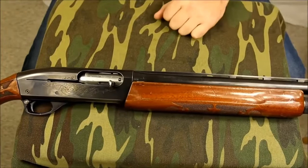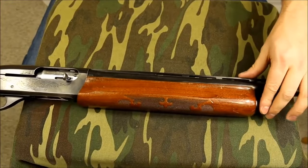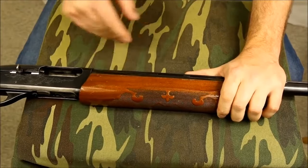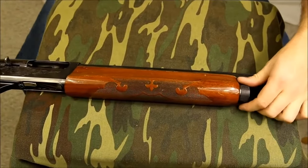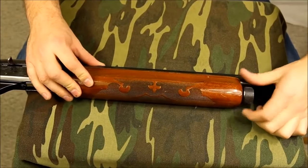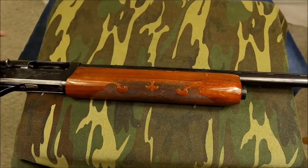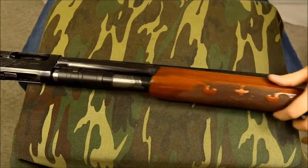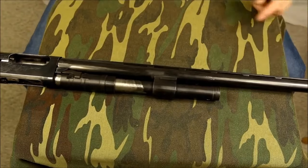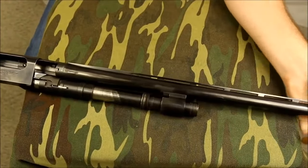Now we've seen the operation of this shotgun, let's look at the guts of this thing. We're going to start with this end over here. I'm just going to lock the bolt to the rear - that's going to allow my barrel to unlock. If you've had an 870, this is pretty much exactly the same thing. Take our magazine cap off, that just unscrews. This wood piece comes right off - this is a little bit different than the 870, it doesn't come off quite the same way. And then our barrel can just kind of scooch off there.